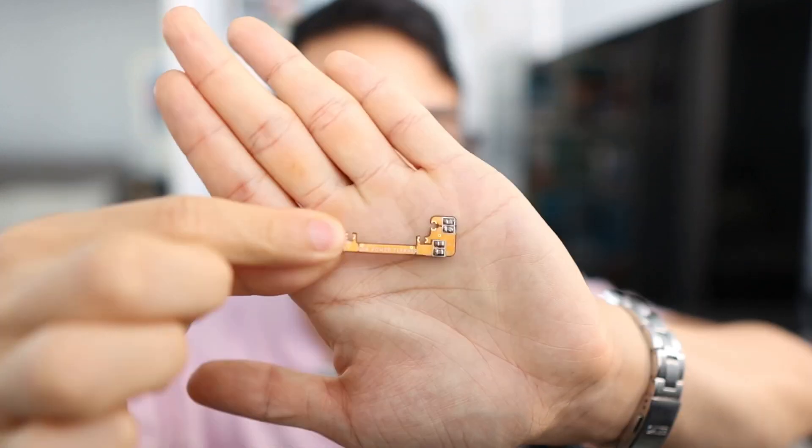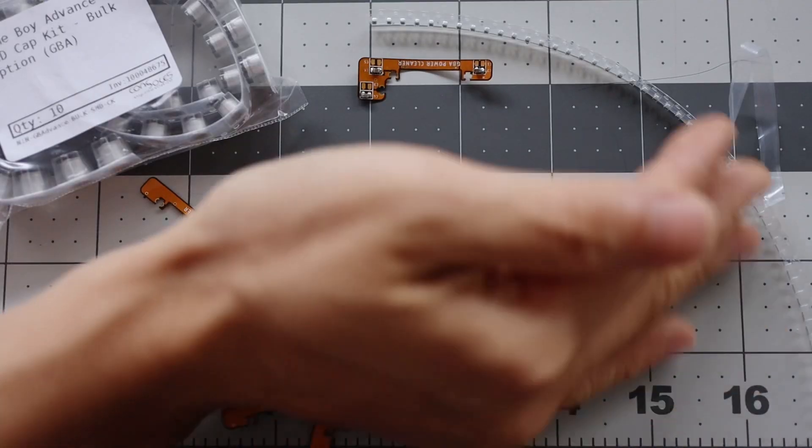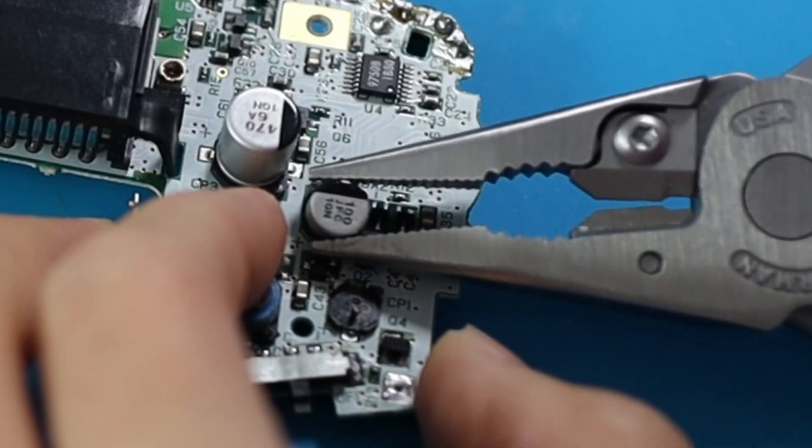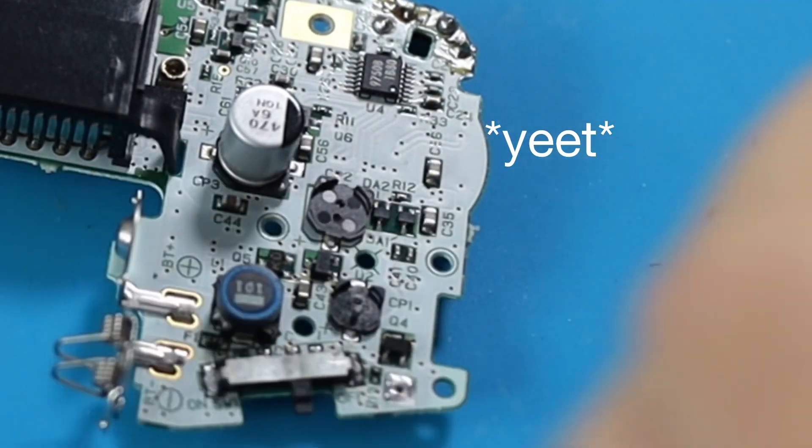The Helder GBA power cleaner does not include all the capacitors that the De-Hum De-Hiss kit from Retro 6 covers. Helder recommends a 220 microfarad cap on CP2, which is normally 100 microfarad. Retro 6 recommends coupling a 680 microfarad solid-state polymer cap onto CP3, closest to the power switch. I'm going to try that out to see if it filters out some of the added noise from the IPS mod.